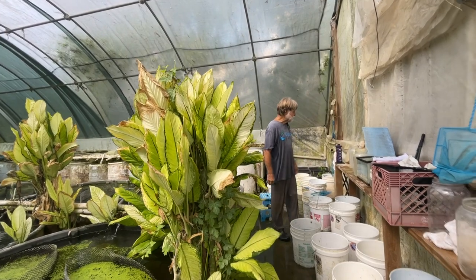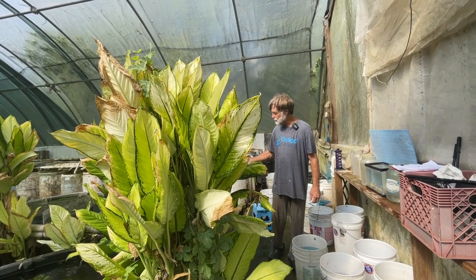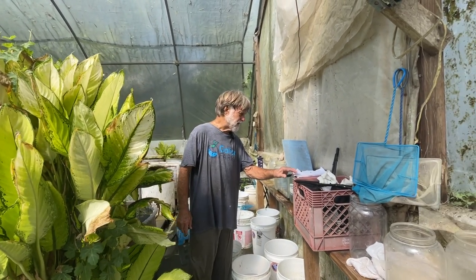This morning it's relatively cool in the greenhouses. The thermometer says air temperature is 105, water temperatures in the mid 80s, which is good for the fish. We are working on a new strain that I call sky blue dragon blood.